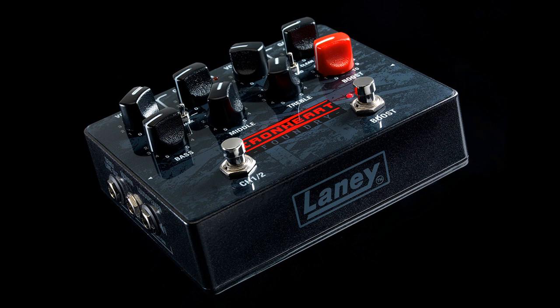Features include a transformer-isolated high-quality effects loop, a three-band passive tone stack, and a foot-switchable boost.